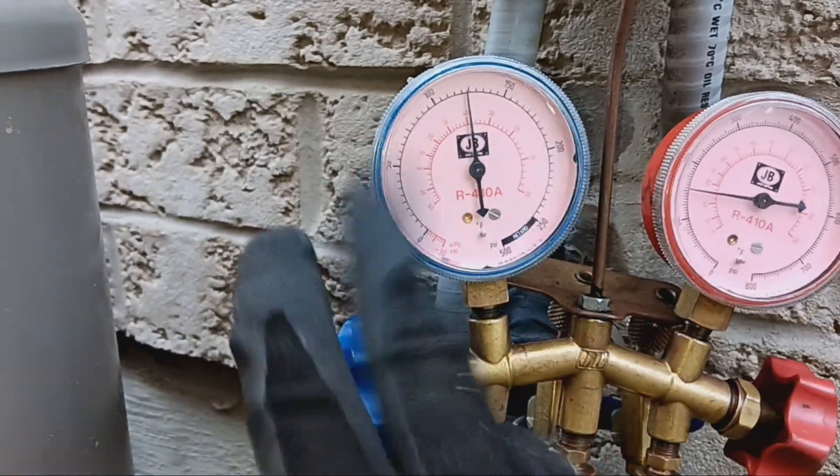Both sides are now closed. We've swept all the refrigerant back in the line and now I'm good to remove my gauges. That's all there is to it, folks.